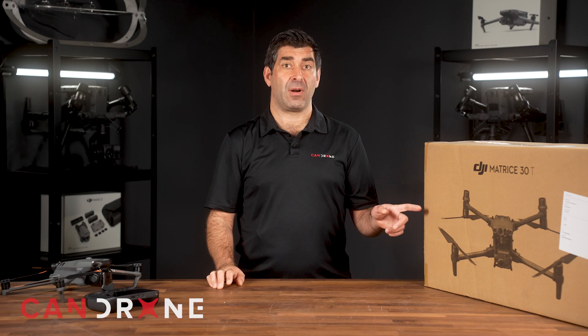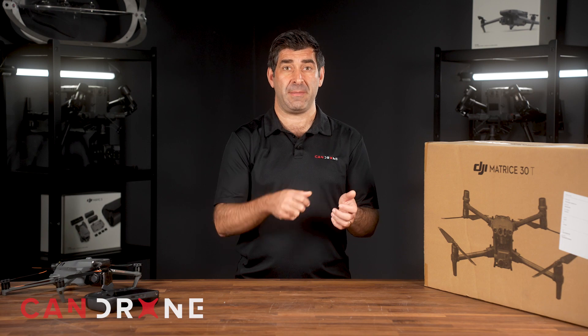With the M30T's FPV camera, one pilot can fly using the FPV on their controller while the other pilot with a second controller can view the thermal, RGB, or zoom cameras. They can turn the gimbal around and look at specific things independently, enabling a true dual-operator workflow.